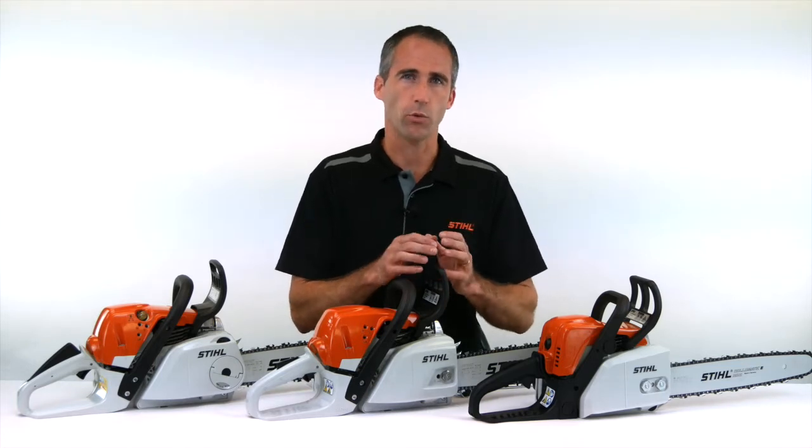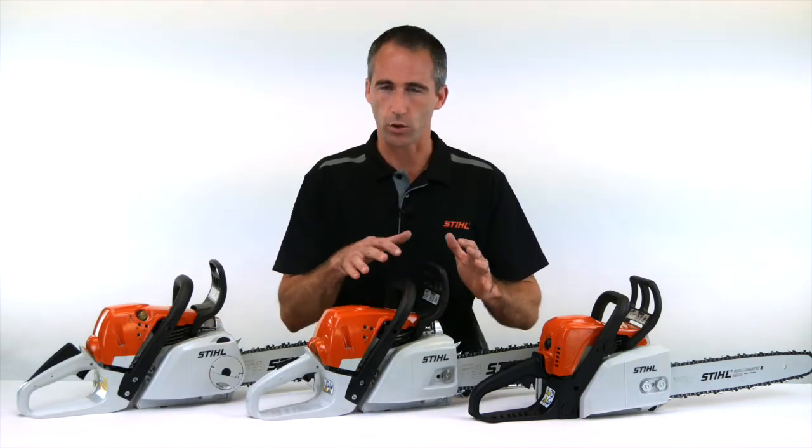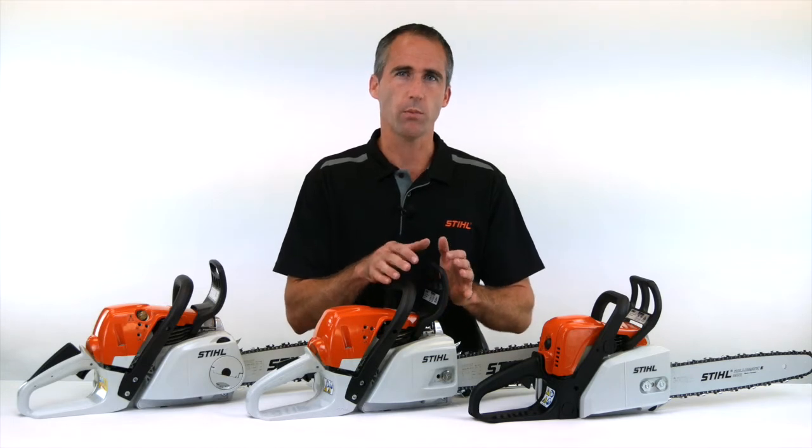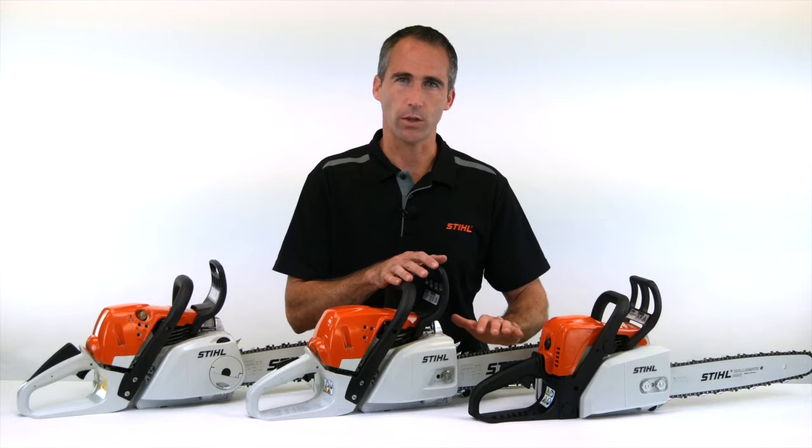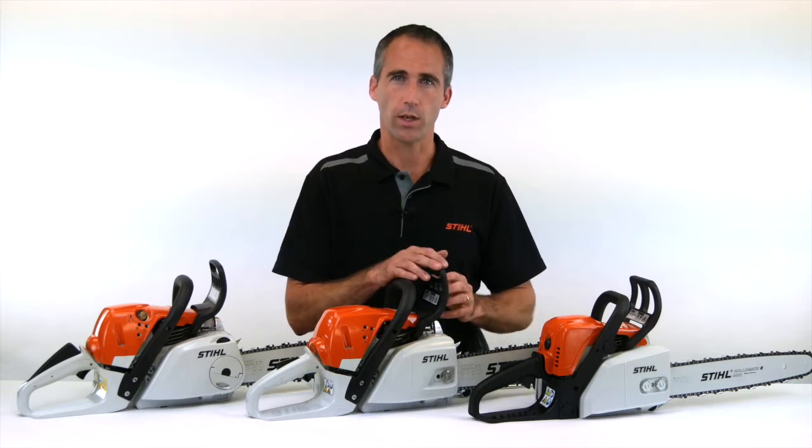It also does increase some risks like kickback and being able to control the saw, so it is really important that a chainsaw operator keeps a close eye on chain tension and adjusts the chain when need be.